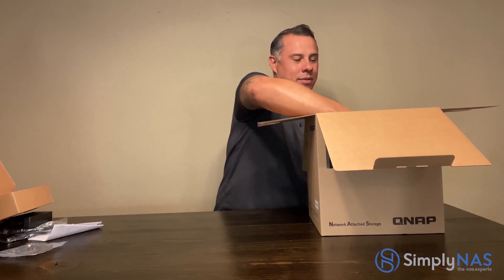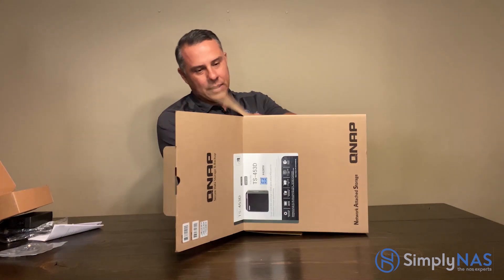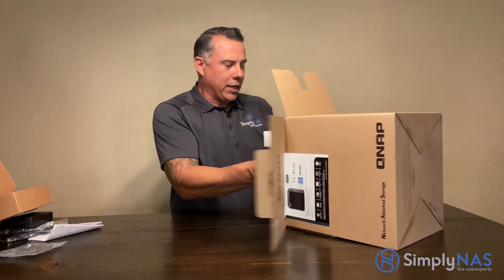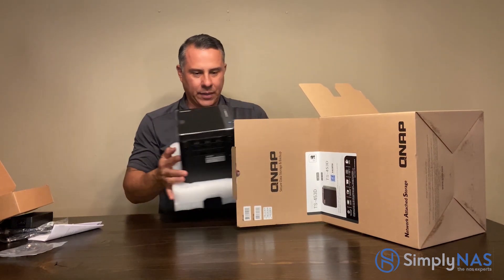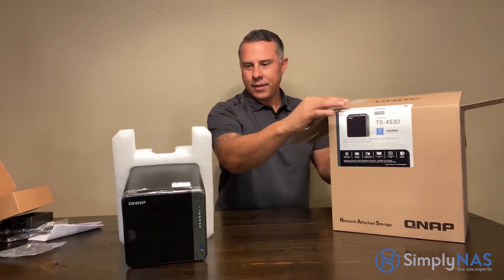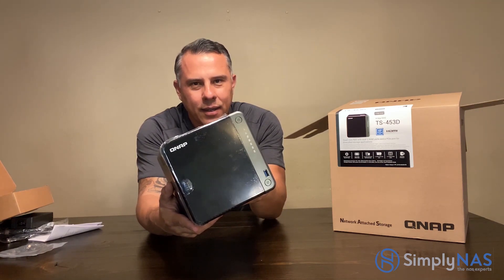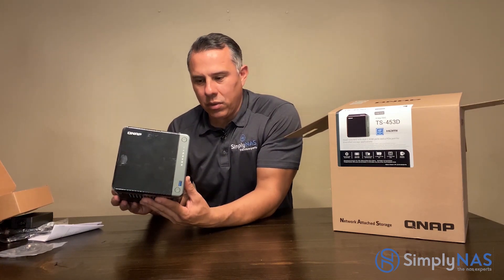Now let's take a look at this guy — the champion NAS from QNAP. We want to thank QNAP for their partnership and for allowing us to test their new system. Here it is — the QNAP TS-453D. Take a look at that. It comes with a quad-core Intel CPU.